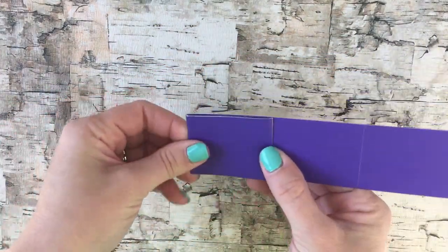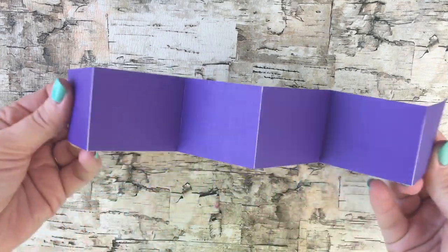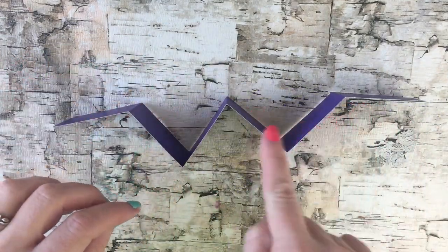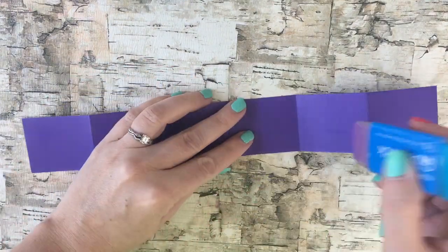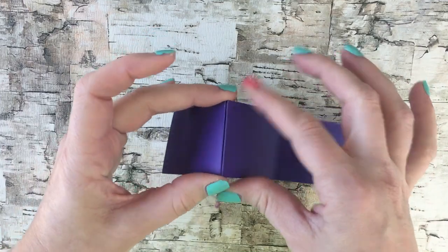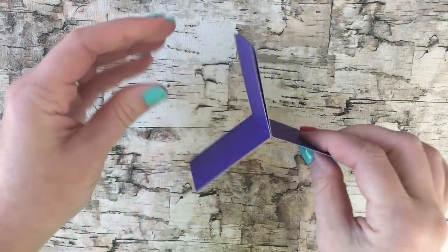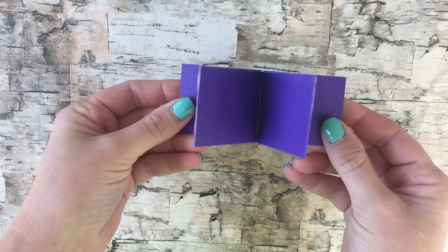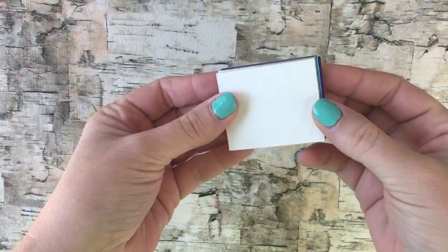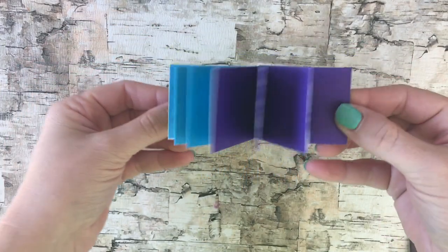Now take a long strip of scrapbook paper and fold it into equal parts like this, so it's like an accordion. To make the pages you want to glue two backs together. Make sure you leave an extra page on each side, like this so there's one extra. You can also make more pages by adding more strips of scrapbook paper together.